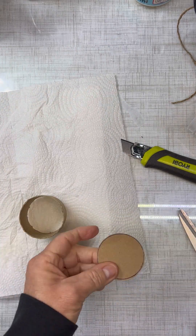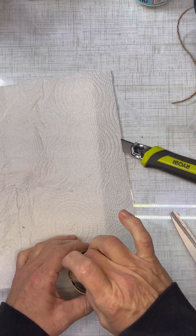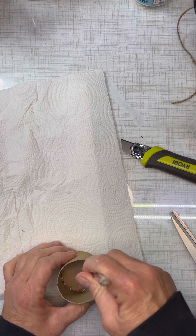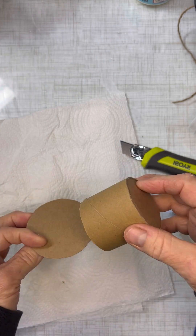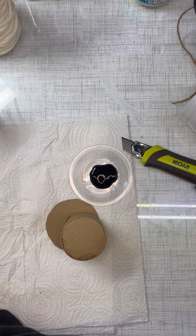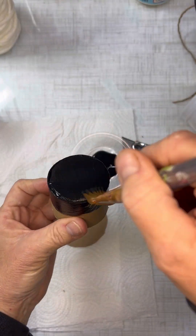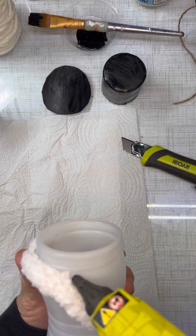Once you get this all set, you're going to hot glue that into your tube. Then once you get that in place, take some black paint and paint all of the tubing and the flat part for the hat.